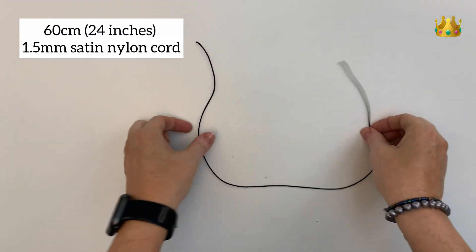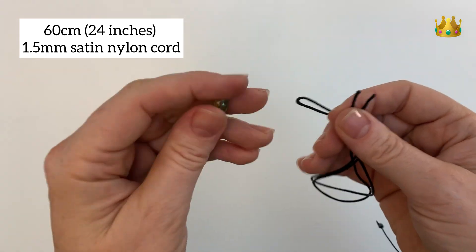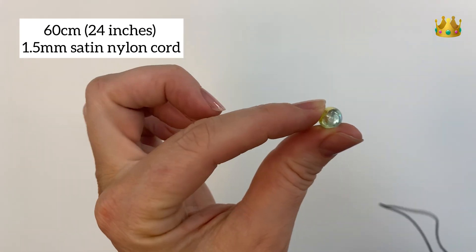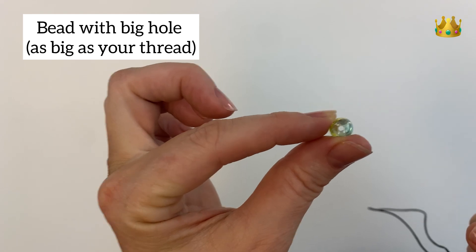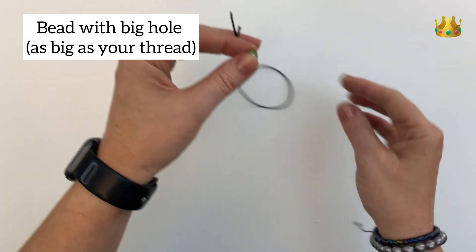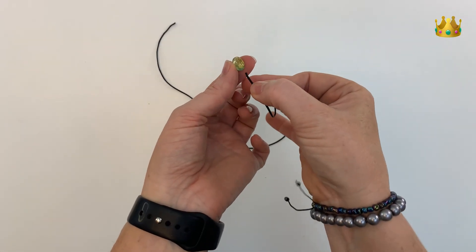For our bracelet today we're using 60 centimeters of 1.5 millimeter satin nylon cord. We've also got a beautiful glass bead with a big hole — so whatever size bead you're using, it must have a hole big enough to fit your thread inside. Now we start by placing our bead onto the thread.